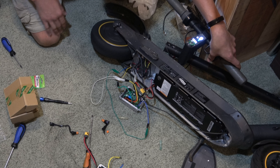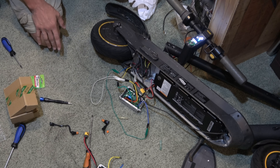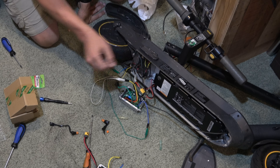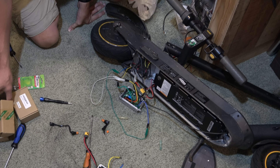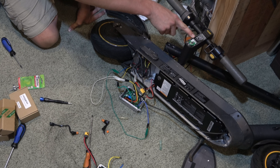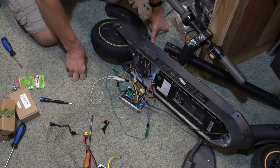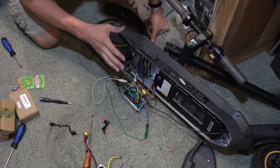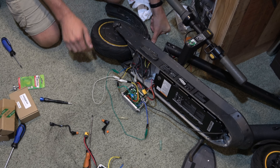So now we have to put this back together and permanently hook these up. I will end up returning my extra screen and send that back - get my $25 back. I'm going to go ahead and put all this back together and head up to the garage and see if we can get this tire to hold air.